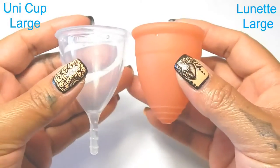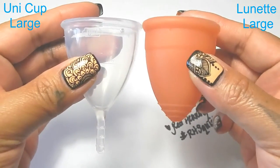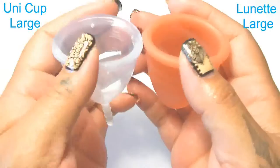So I'm going to place these two cups in the palms of my hands, give them a squish, swap hands and then give them a squish again, and then compare the rims.